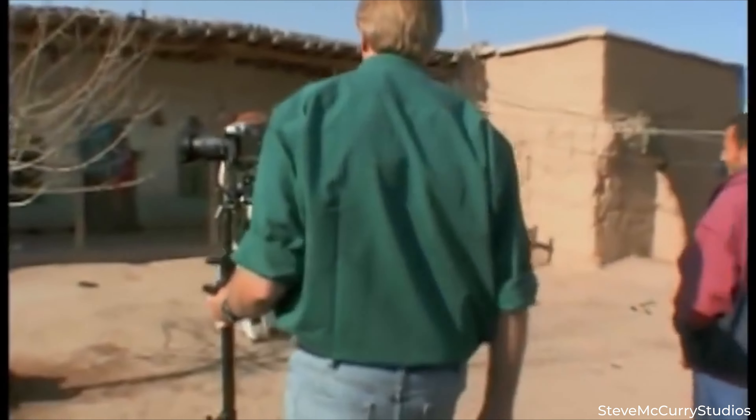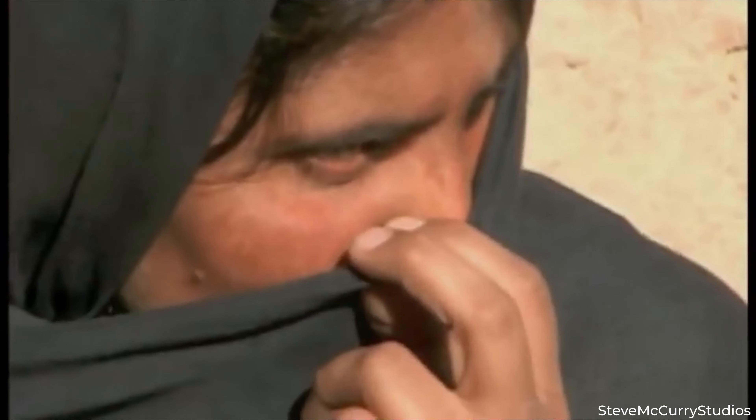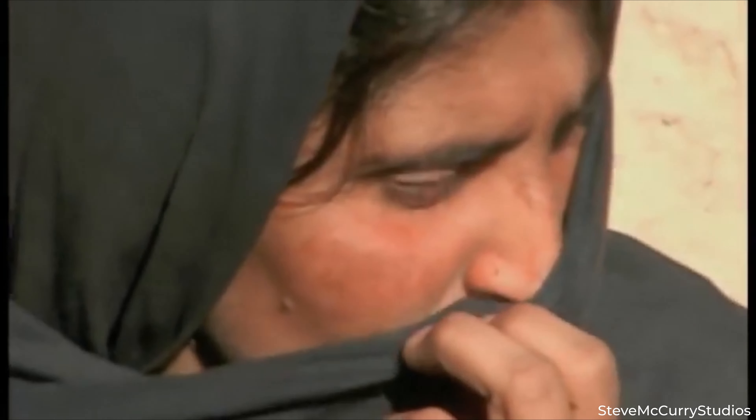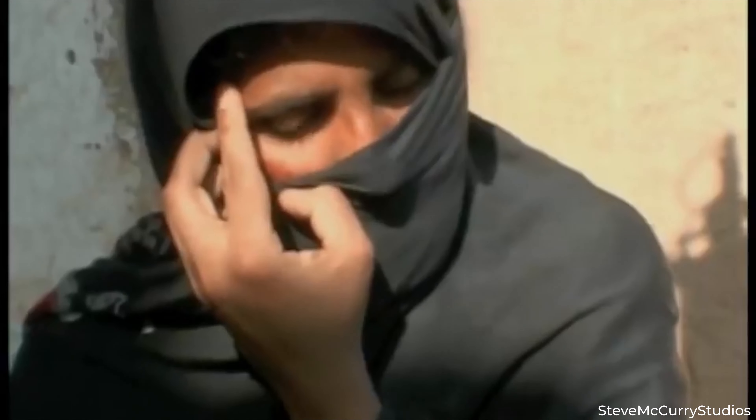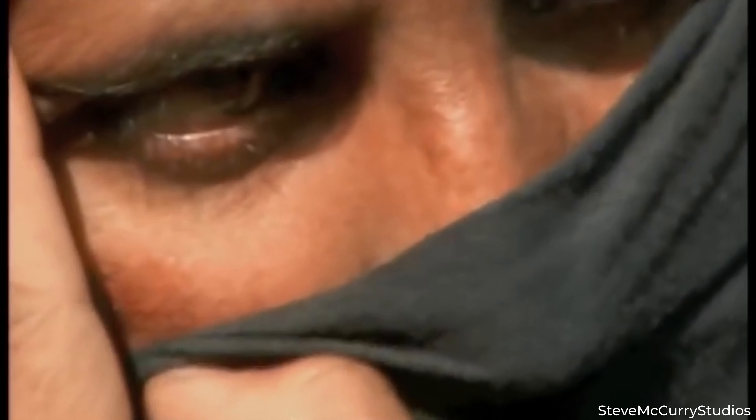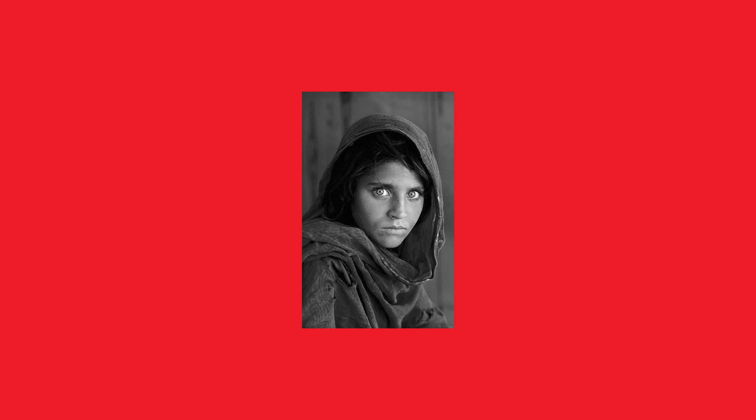Now let's dive into the magical world of lighting in Steve McCurry's iconic Afghan Girl portrait. McCurry worked some serious magic with natural light. He didn't bring in fancy studio lights — he used what he had: natural light, like Mother Nature's spotlight. This soft, gentle light was probably filtering through a nearby tent or opening in that refugee camp. It's soft and gentle on the girl's face — no harsh shadows, no stark highlights. It's like a soft, warm hug of light.